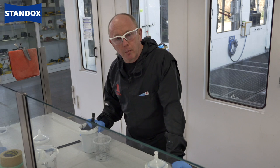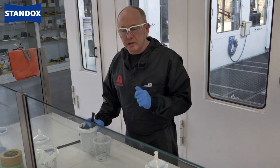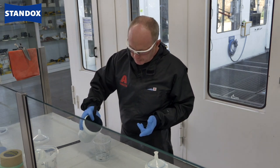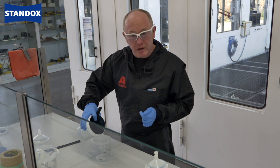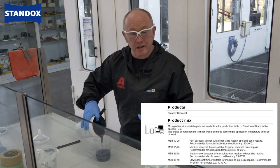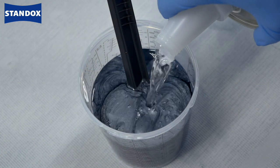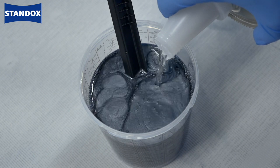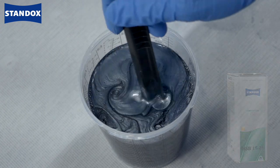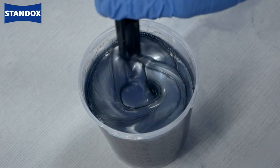Now, of course, before I can start painting, I need to make the base coat ready for use. And as always, you need to consider the size and type of job and also the climatic conditions in which you're working. To help you, we have a range of thinners and reducers available. I would suggest that you check the TDS to make sure that you get the right one. To adjust the Standox base coat, I can add between 50 and 60% MSB thinner. For these more critical colors, I advise to use 60% as this will help me with my mottling control and flake orientation.